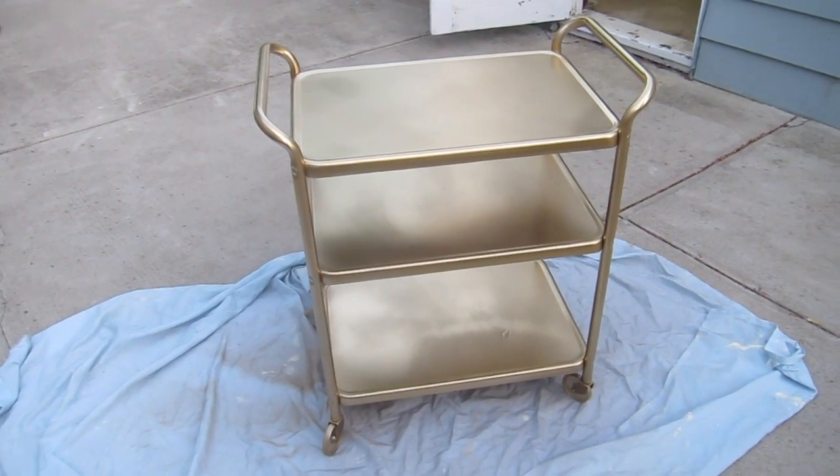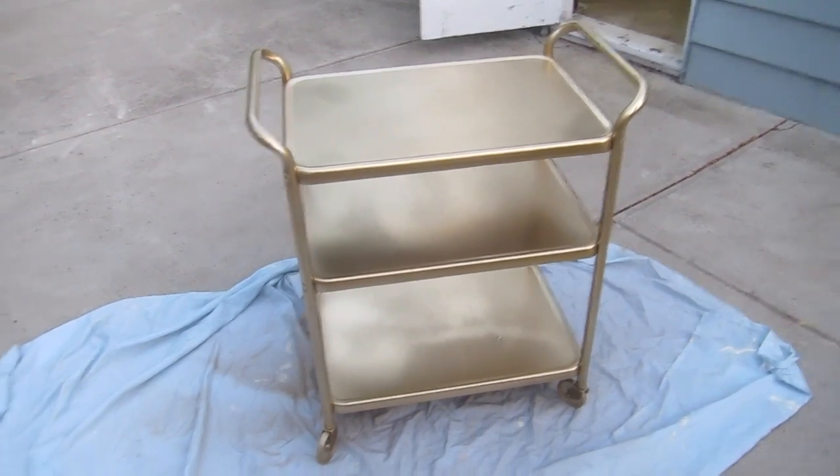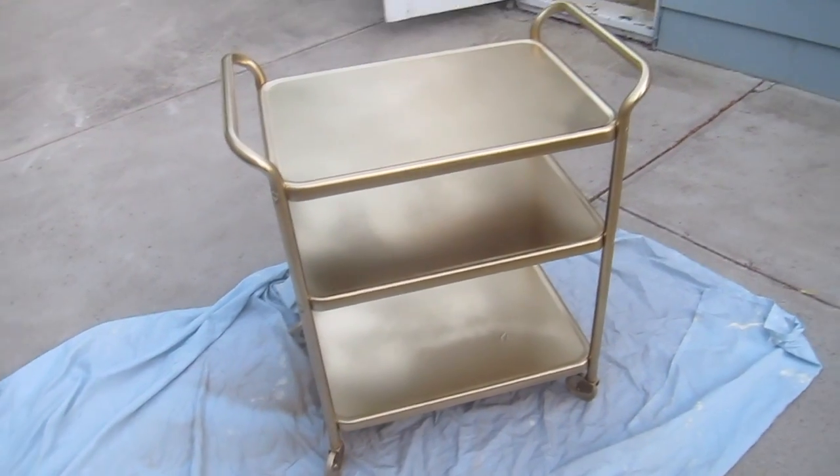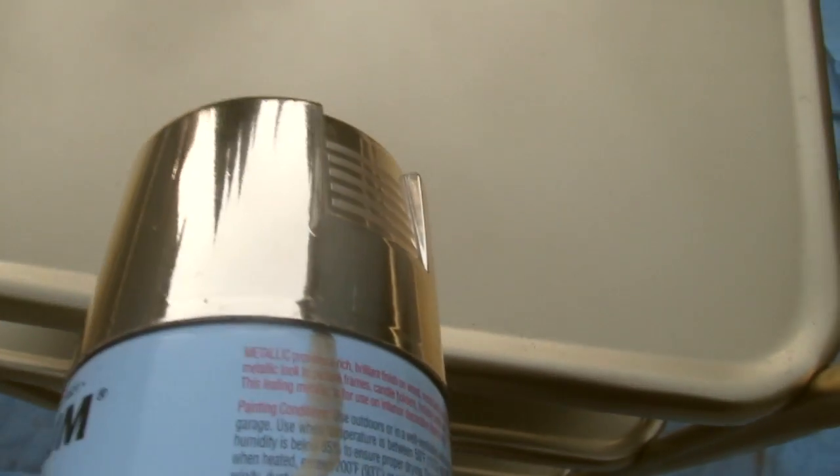This entire thing cost me $8 — two cans of spray paint and a cart that I found on the side of the road. Here's the cap on the Rust-Oleum gold spray paint and here's what it actually looks like. It's the same color, it's just nowhere near as shiny as the cap.